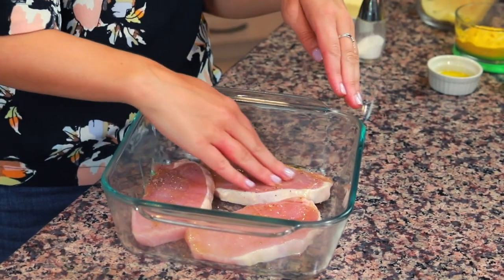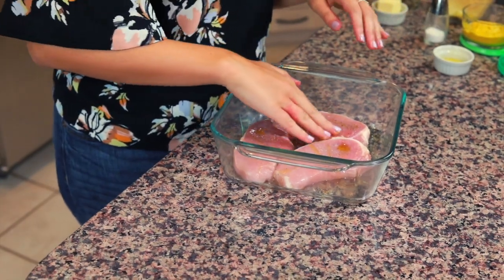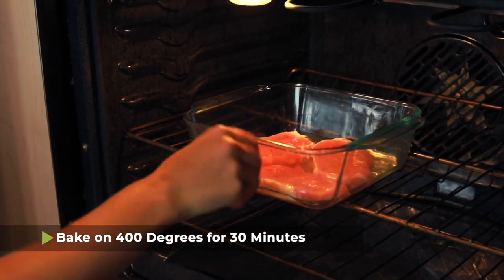Make sure that the honey coats the entire side of the pork before we flip it over. On this side we're going to do almost the exact same thing except we're not going to add the honey. Use your hands to just rub it around a little bit, make sure everything's coated, and then we're going to bake the pork. The oven is preheated to 400 degrees and I'm going to put this entire baking dish in the oven for about 30 or so minutes until the pork is cooked through. You'll know it's done when a meat thermometer reads an internal temperature of 160 degrees Fahrenheit.